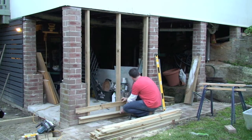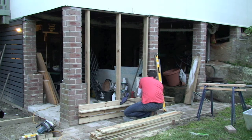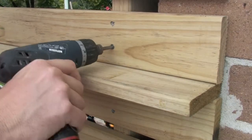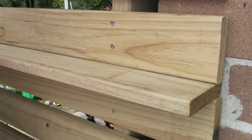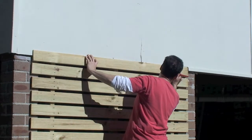From there it's a case of repeat until finished. And I bet you're wondering what I'm doing with that slat laid flat — it's the real trick to making this job easy. You use the slat as a spacer, so no measuring is required. You'll be at the top in no time.